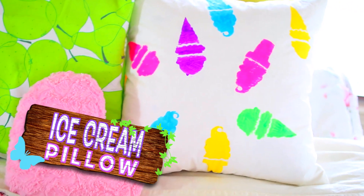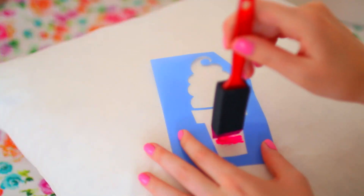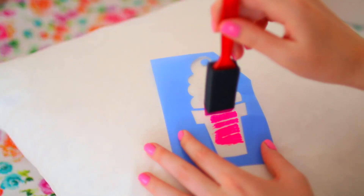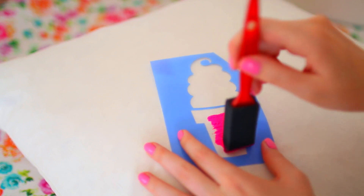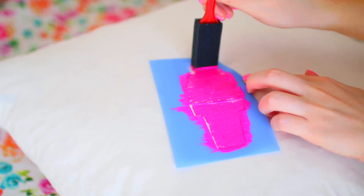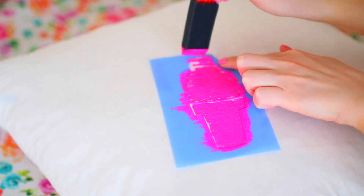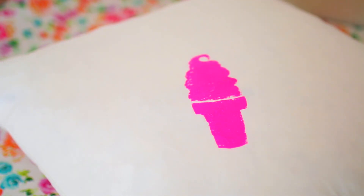I always see these really cute pillows at Urban Outfitters, PB Teen, or Anthropologie, but they're always so expensive, so I decided to make my own that would be perfect for spring and summer. I'm taking these ice cream stencils and painting them on a white pillow with all these bright colors. I think it turned out so freaking adorable — I love this so much and I'm definitely going to keep this in my room all spring and summer long.